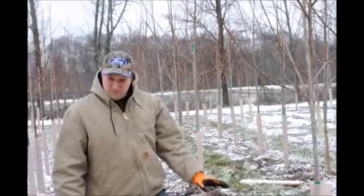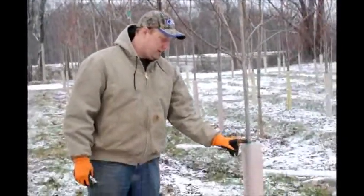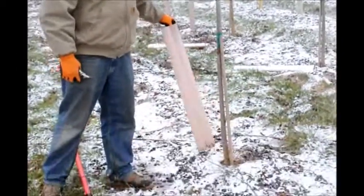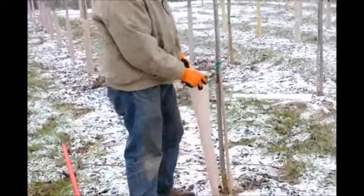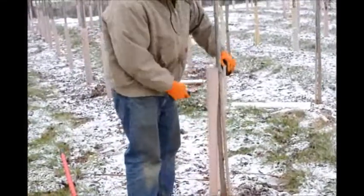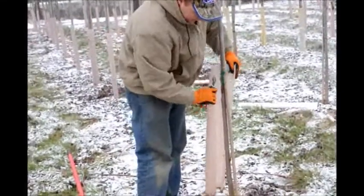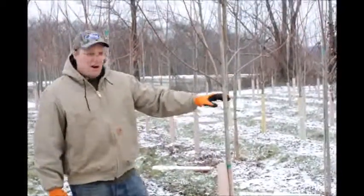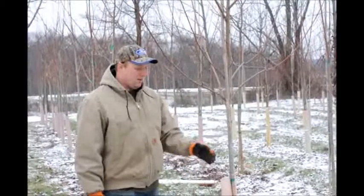Basically, when we start pruning the tree, the first thing we want to do is check the trunk of the tree and make sure there's no suckers growing off the base. This one does not have any suckers growing off the base of the tree. We start working a little bit higher up on the tree. The next thing we want to do is see about how high up we want the branching to start.